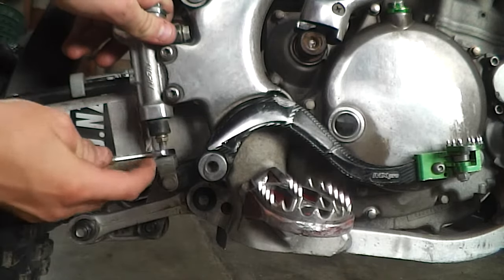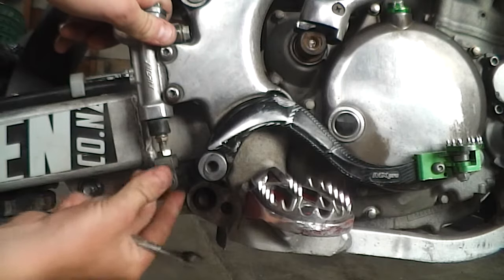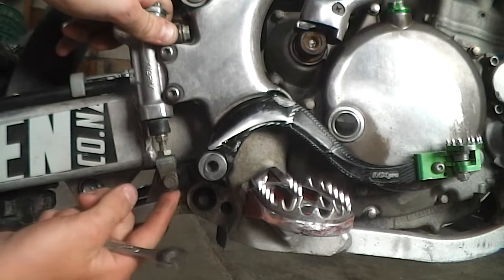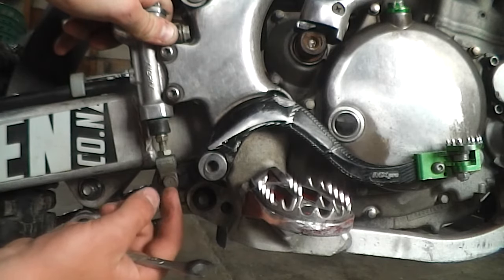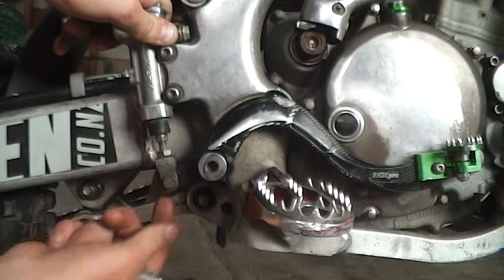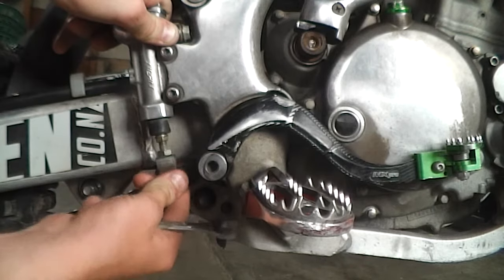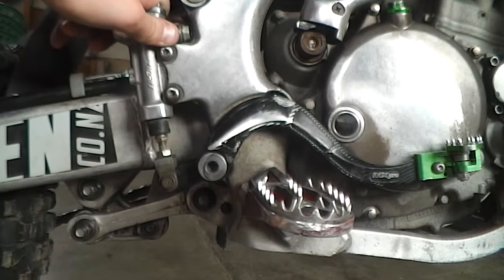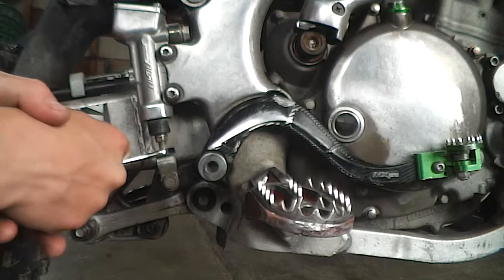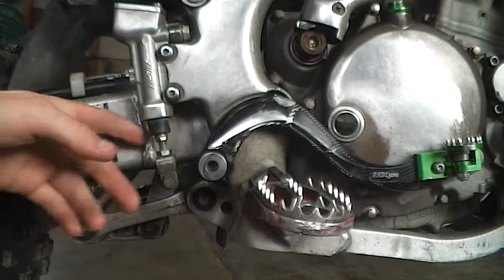As you can see, I can actually move this around very easily — that means there's quite a bit of wear inside. Your pin might be worn out quite a bit, or there is just wear in here. That's something to take as a precaution; you might want to replace it, as it's going to give you a different feel compared to a new one.